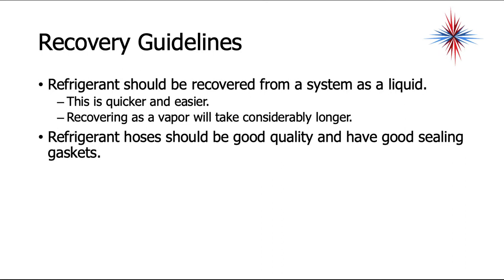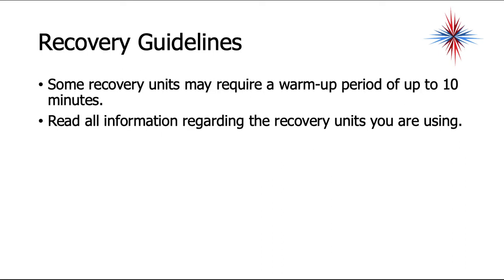Refrigerant hoses should be of good quality and have good sealing gaskets. Check your hoses every once in a while and make sure they're not leaking. Some recovery units require a warm-up period of up to 10 minutes — not as frequent anymore, but it's very important to read all information regarding the recovery units you are using.